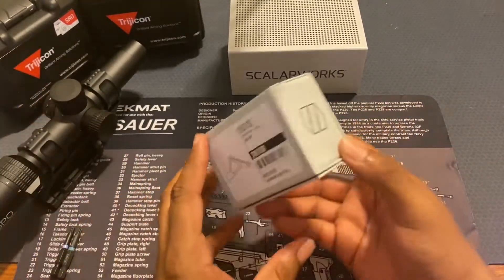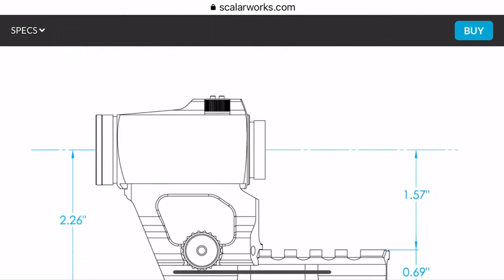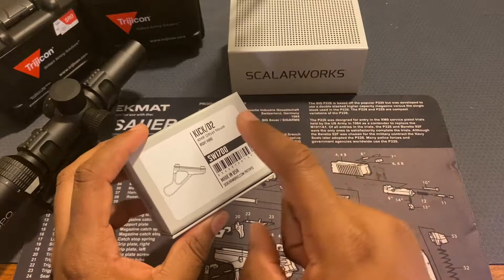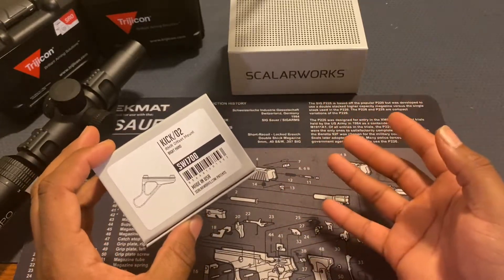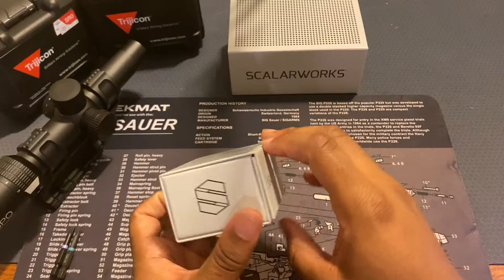There are a few different versions of this. The 01 is basically just a Picatinny riser that mates directly to a 1913 Picatinny rail. There's the Kick 02 and 03 — the 02 is for RMR, SRO, and light footprint, so some of your Holosuns. The 03 is for your Aimpoint Acro and stuff like that.